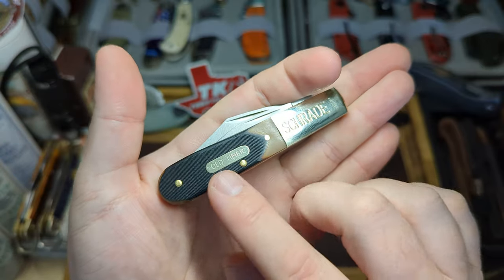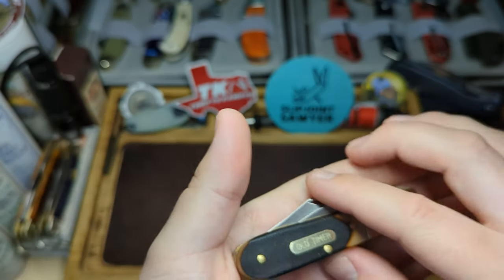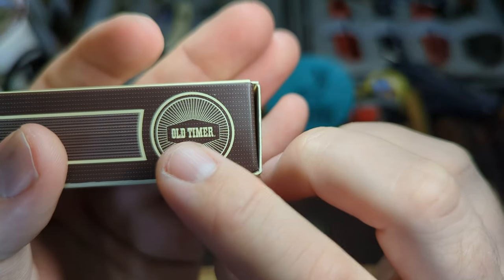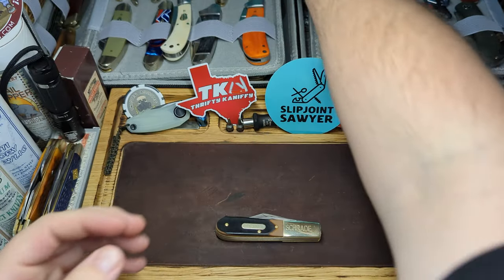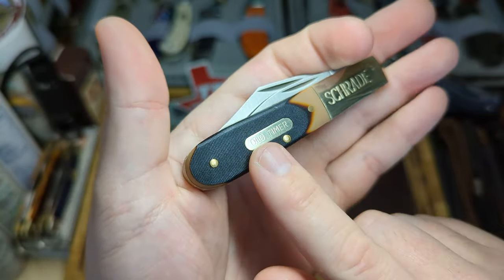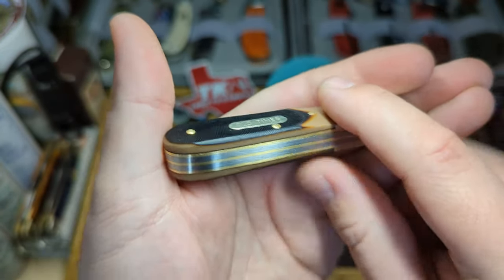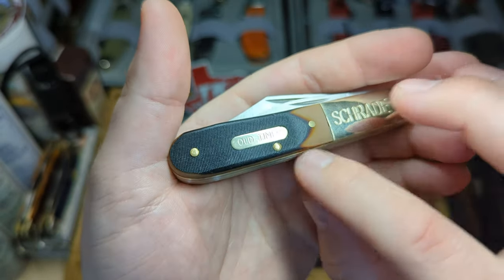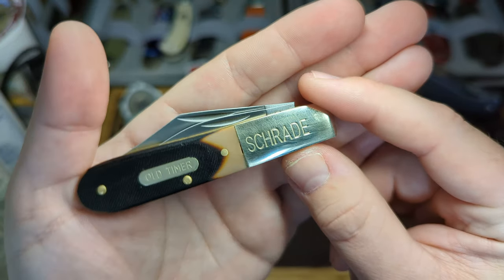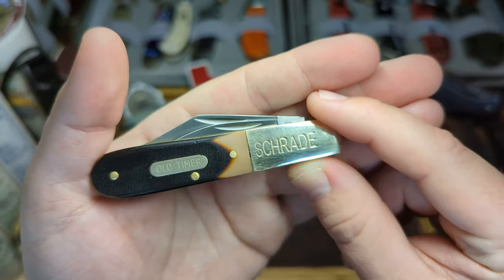Here it is — the Old Timer Barlow. You can see it still has the old hot dog shield. I know they are updating these now to a more modern hexagonal shield, as shown on the box. It's a pin construction and has really nice saw-cut Delrin with nice texturing. Smooth pins with the classic Old Timer raised middle pins. It has a nickel silver bolster made to look a little bit like brass with a gold colouring, and Schrade stamped in.